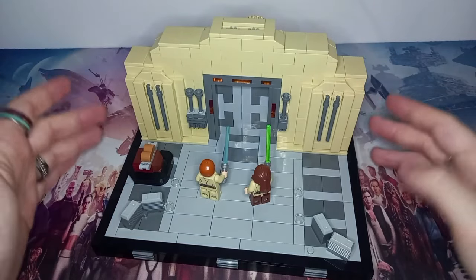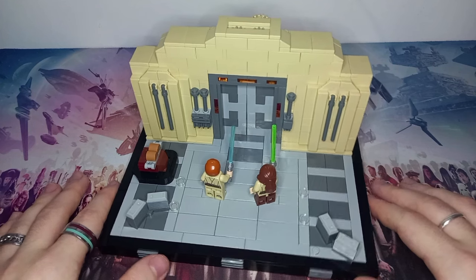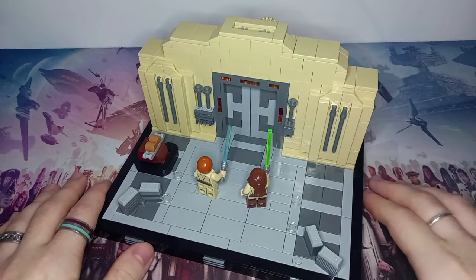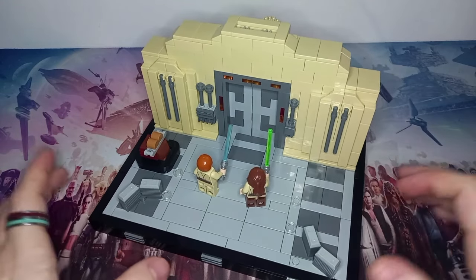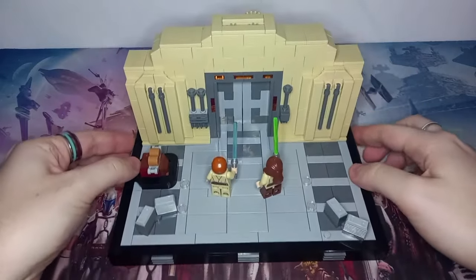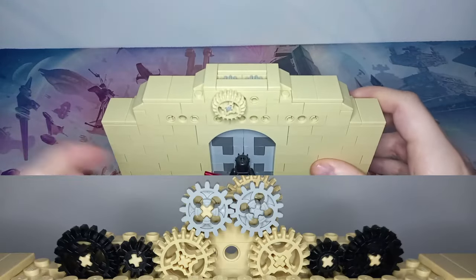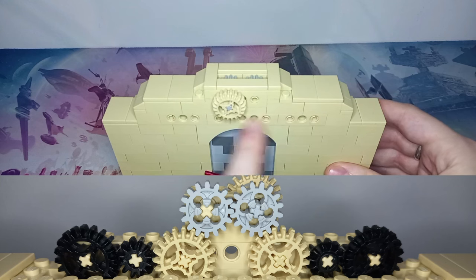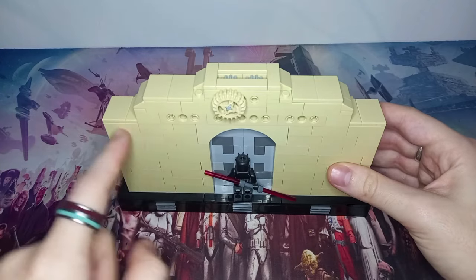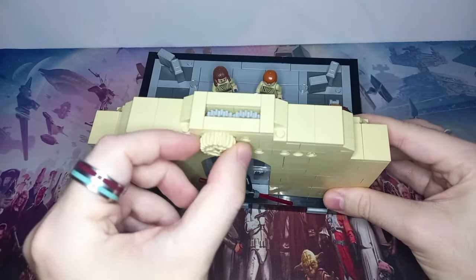That goes for all the detail around the doors — the pipework, the different machines on the left and right which use a whole range of pieces to look as accurate to the movie as possible. Instead of just bricking it out flat like I did with the Tantive, Mos Eisley, and the Dark Trooper attack, I've actually created some nice sloped roofs and tapered off a few bits to get it looking like the structures in the hangar. That's made it much easier to hide all the gear work you can see through the top.